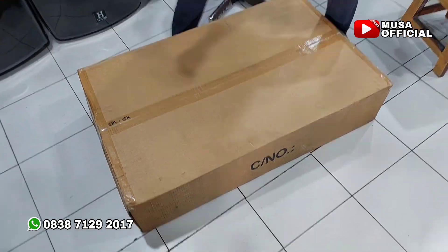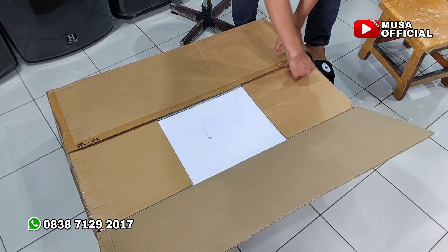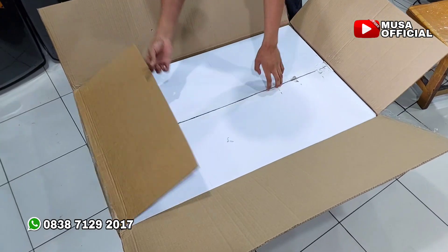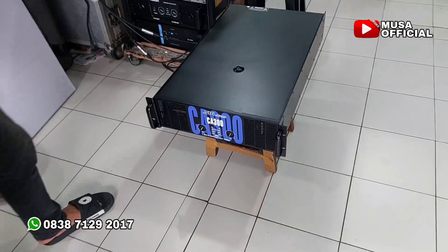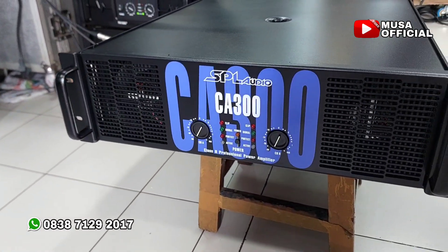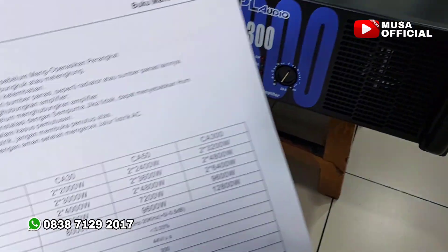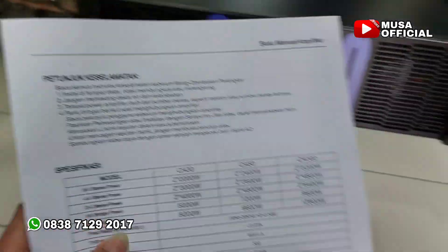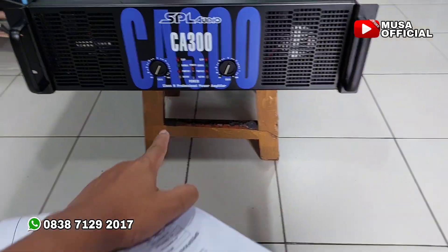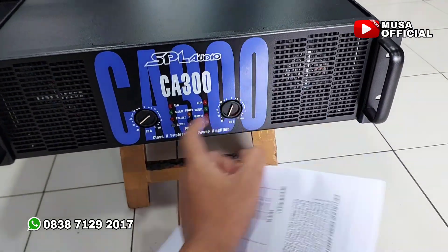Iya, di-unboxing. Power badak. CS 300 — ini dia teman-teman, powernya SPL Audio, CA 300. Kita lihat speknya. Gila ini, power badak CA 300. 2x 3200 Watt — jadi ini per channel 3200 Watt. Main di 8 ohmnya. Edan, edan.